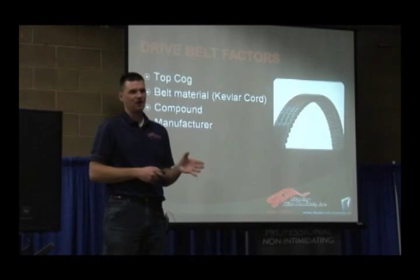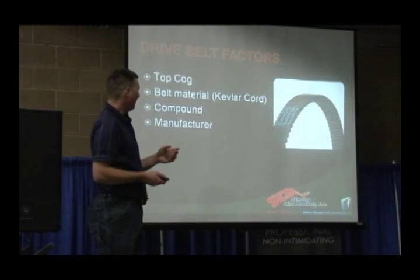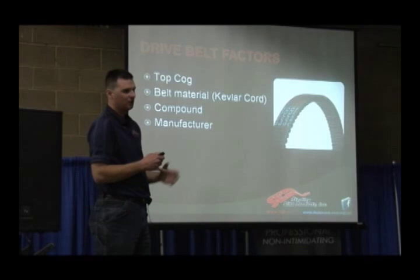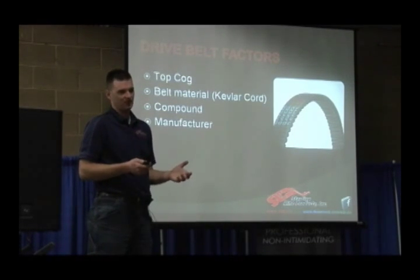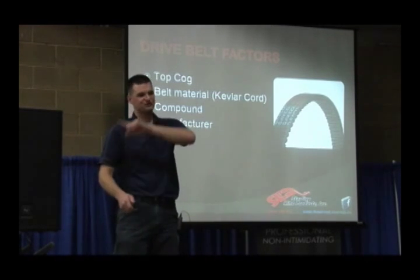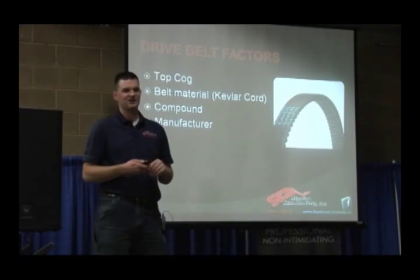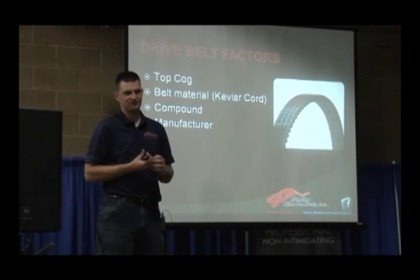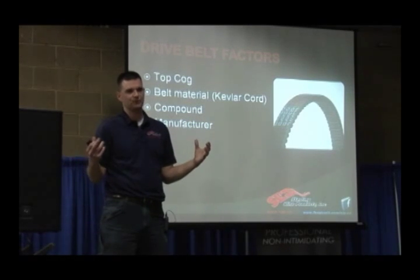Let's talk about belt design. There are several different types. The defining factors are whether it's a top cog, smooth top, or bottom cog. Pretty much nowadays you see top cogs. If you look around the outside of the belt and there's a wavy pattern, that's the top cog. The reason they do that is because it moves more air and cools better — you're dispersing the air, just like fins on an air-cooled motorcycle. You're letting the heat come away from the belt and the air pulls the heat with it.